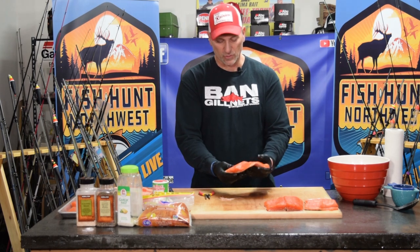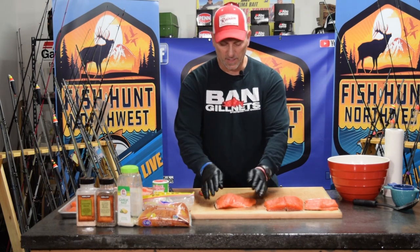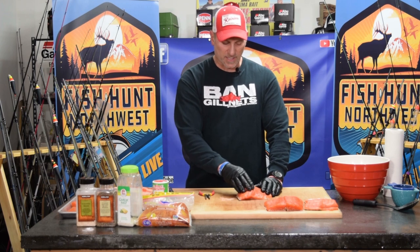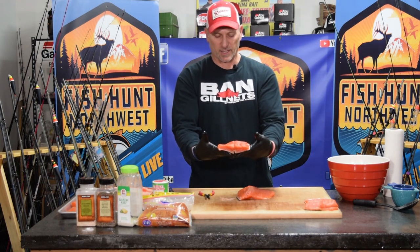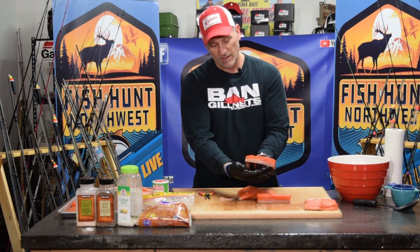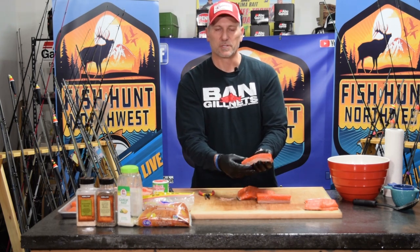Now I have a really nice size fillet and we're going to section it so it smokes more evenly. Looking at the fillet, the belly side is a lot thinner while the upper backside is much thicker. Rather than smoking it in whole strips, I like to cut it in half. Look at the amount of back fat on this coho — all those oils in this fish make it prime time for smoking.